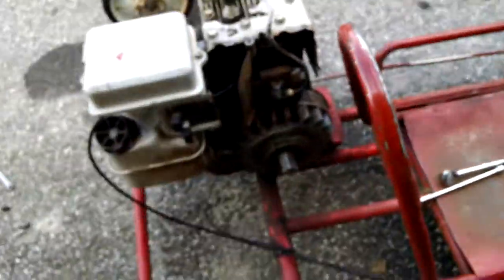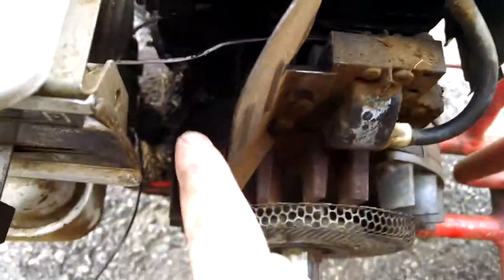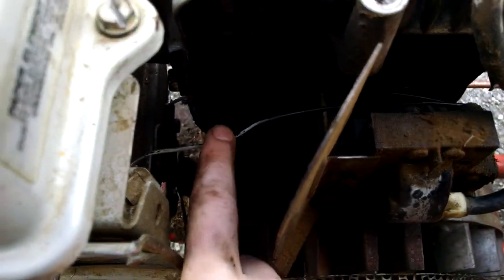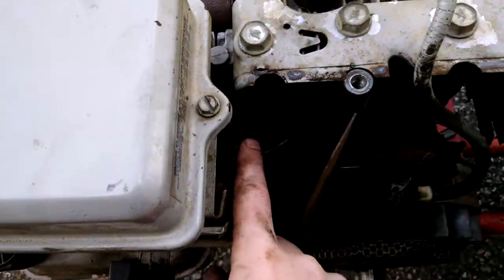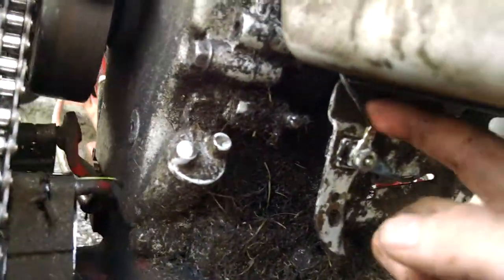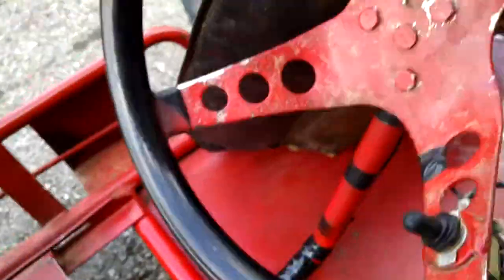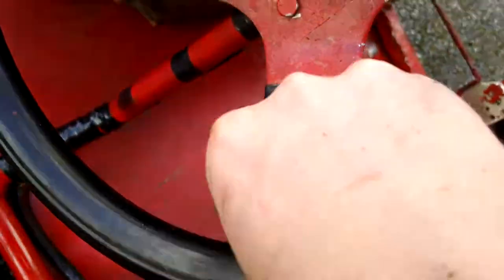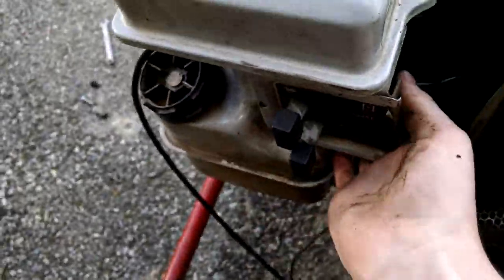I've been working on it — this wire right here is what broke. I also sprayed that with contact cleaner because it goes all the way down and around to right here, and that goes all the way up to the emergency shutoff switch, which is right here. There's also another shutoff right here that this wire goes to.